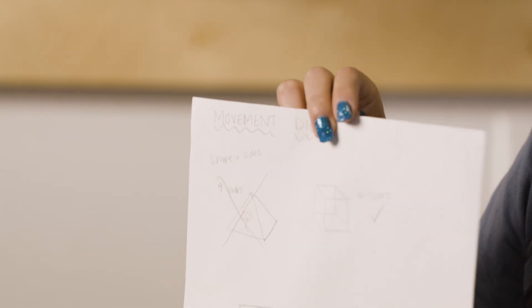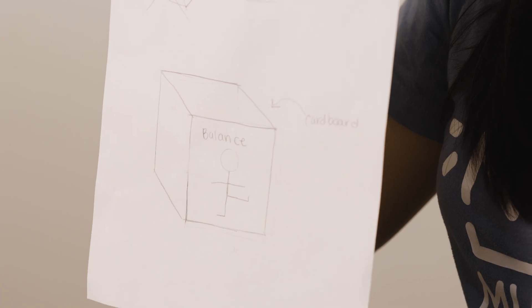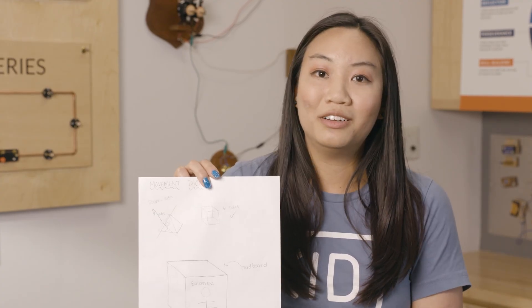The first step of our prototyping process is making a sketch. Our sketch allows us to see if we like our idea, and it allows us to get feedback from other people. If you don't want to make a sketch, you can also make a prototype as a 3D model in Tinkercad. Here we made our prototype out of cardboard.